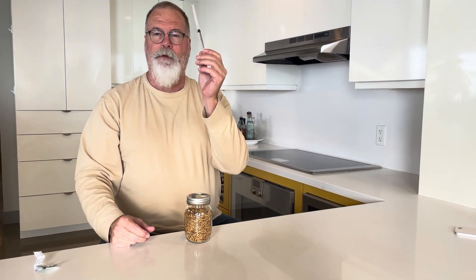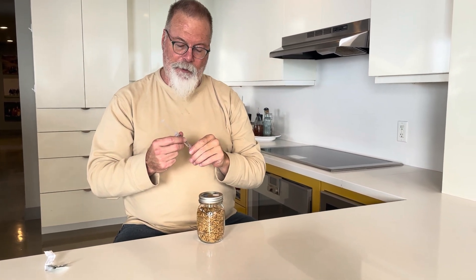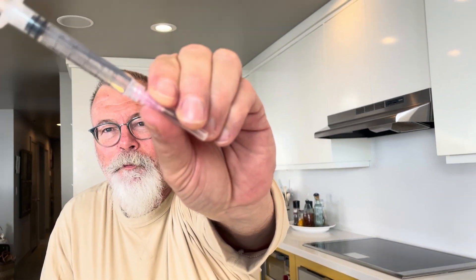Time to inoculate the grain in your sterile grain jar. Take your syringe — this is spores, and if you have spores, it should have a purple hue to it, and that tells you you have a lot of spores in there. Let's do a close-up and see if you can see it — you can see tons of black spores, deep purple spores in there.